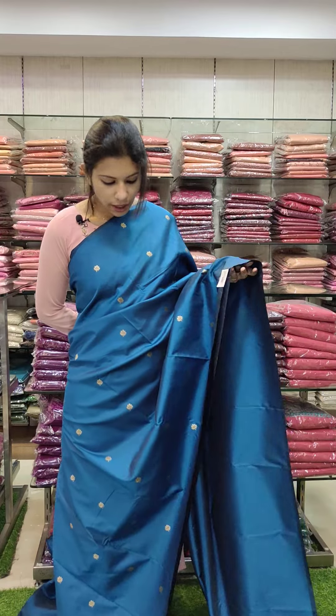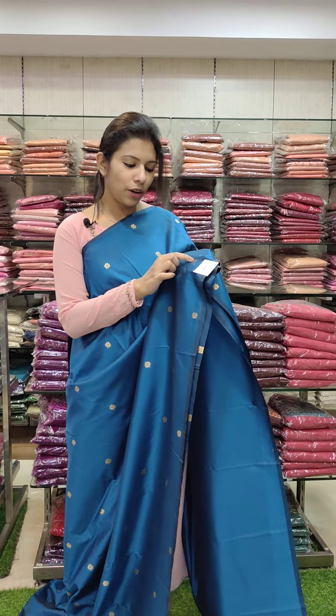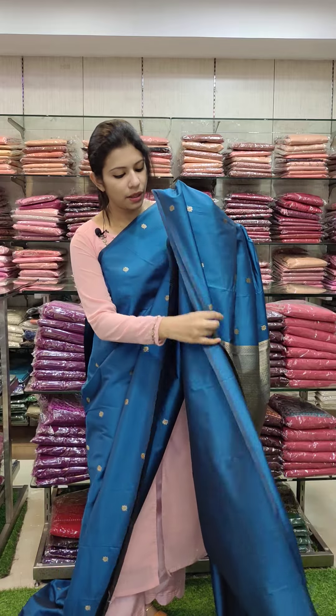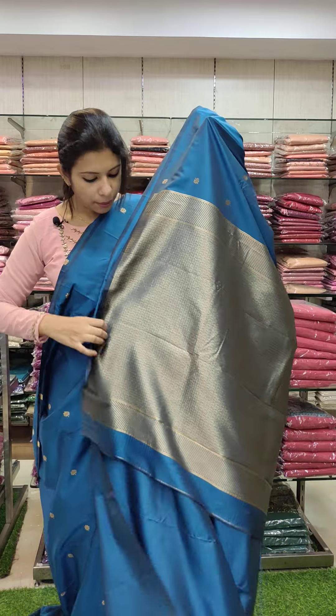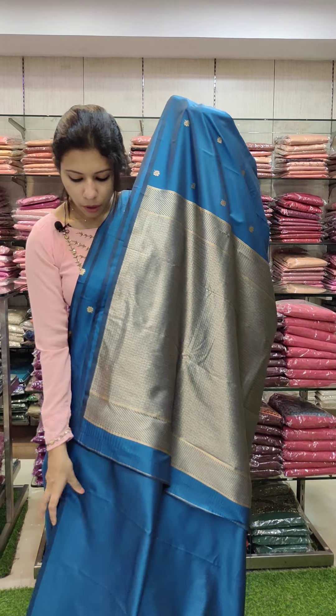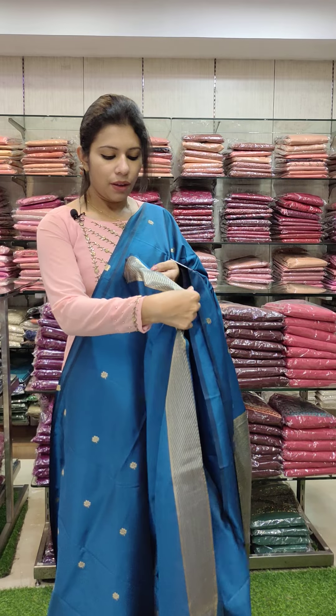This is a blue tone in semi-silk fabric. You will need a bit-tap pattern with golden-thread work. You will need a full thread work pattern. I will use the blue tone in a block — it's a clear measure.